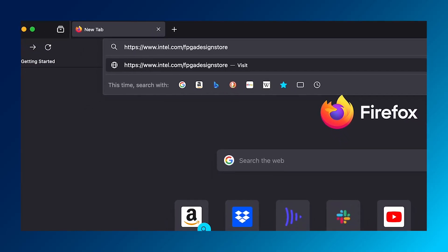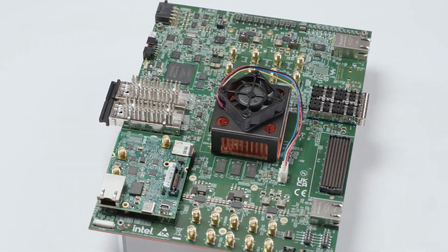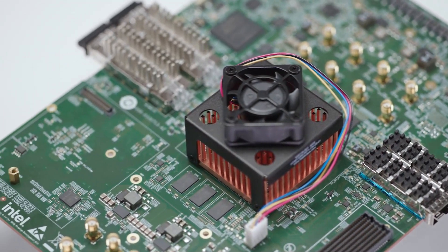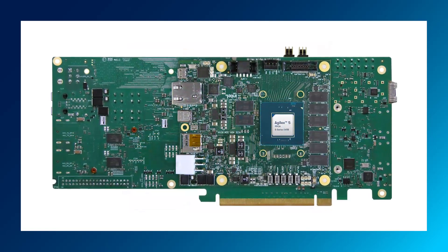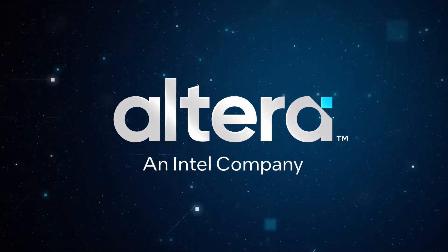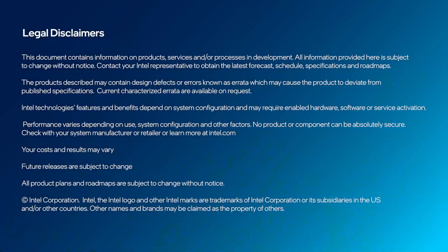You can also check out design examples and reference designs available on the FPGA Design Store. Get started with your Agilex 5 FPGA designs today. This development kit is available to order through any of our distributor partners. Besides this development kit, there are several other Agilex 5 development kits coming soon from Altera, plus more boards and system-on-modules offered by our vast ecosystem of partners. Check out our webpage to learn more. Thank you.